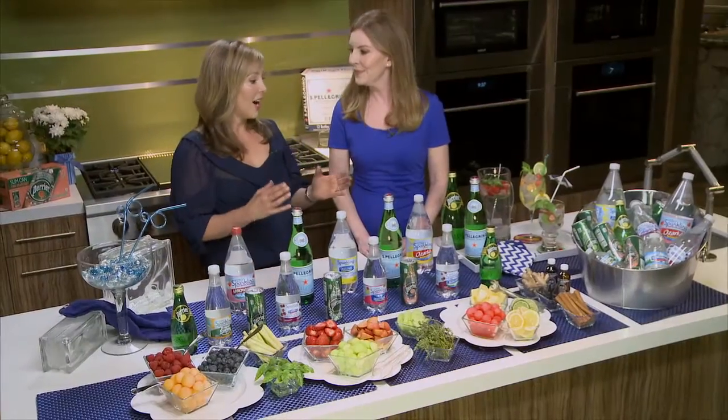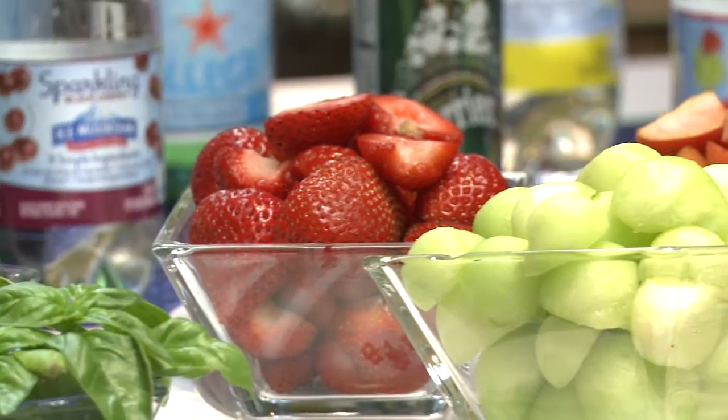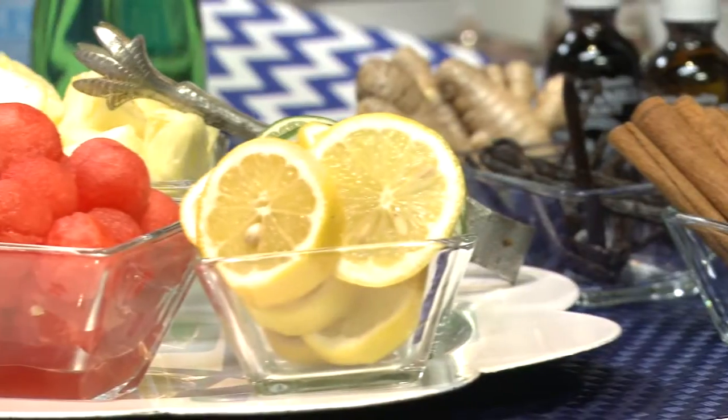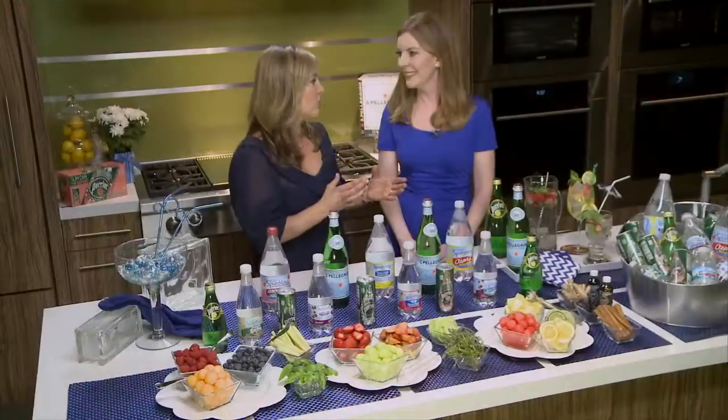What I love to make is a drink that starts with Perrier sparkling water, fresh strawberries, basil, and a little bit of lemon. This is so festive and refreshing without having the sugar or calories of a traditional soda or a cocktail.